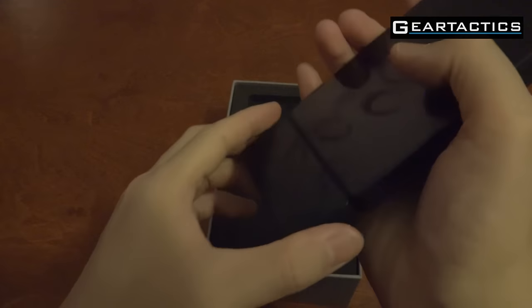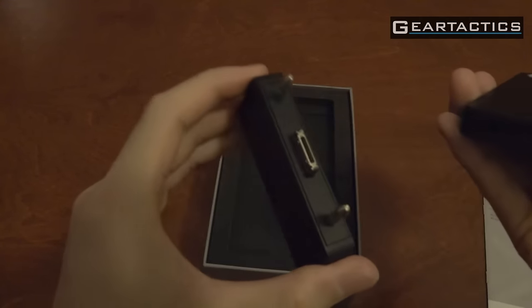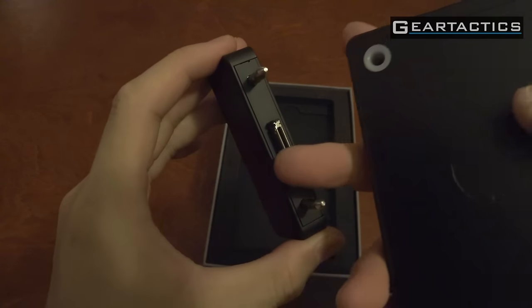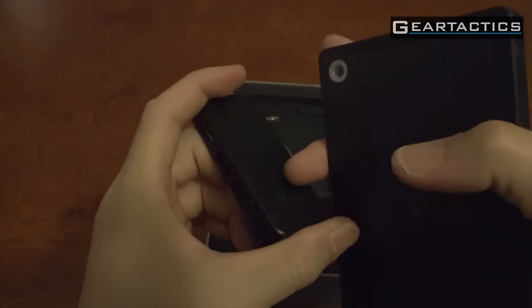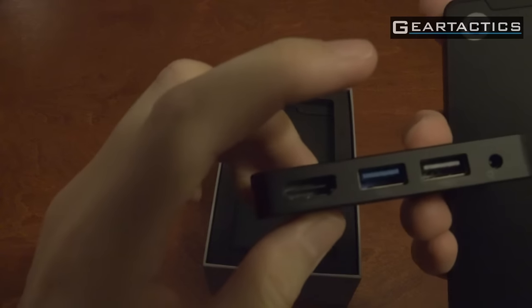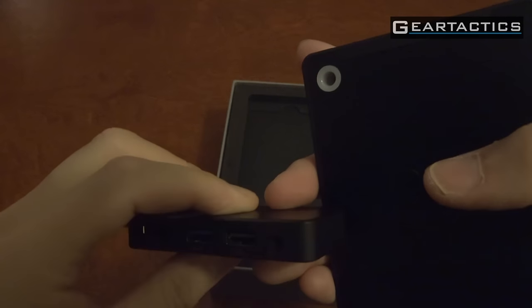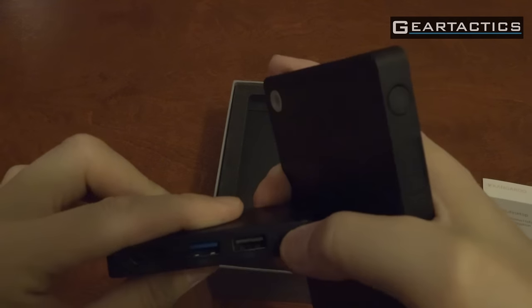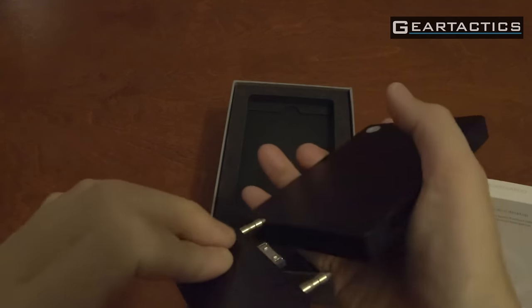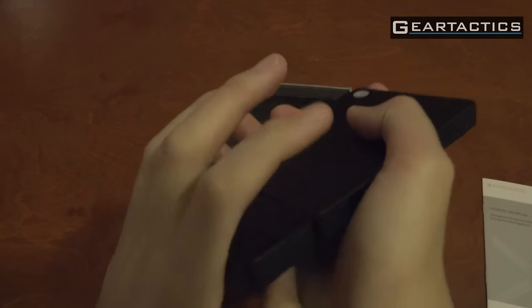Not much else on the back. Let's pull off this dock — ooh, it's a fingerprint magnet. It's a proprietary dock and they'll be selling some other docks that can go in here. This dock comes with HDMI, USB 3, USB 2, and of course the power connector. Nice and snug.